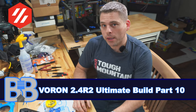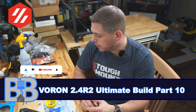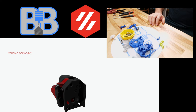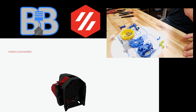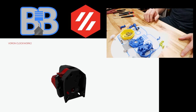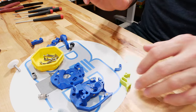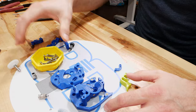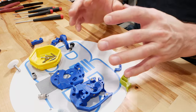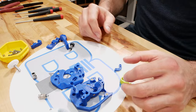Hey, welcome back to the Build at Basement. Today is Part 10 of the Voron 2.4 R2 build, working on the Clockwork. Clockwork 2 is a big improvement over Clockwork 1. We're using titanium screws as well as the Stealth Burner to try to reduce the weight on the forward portion of the tool head, so there's not so much slop going on in there.